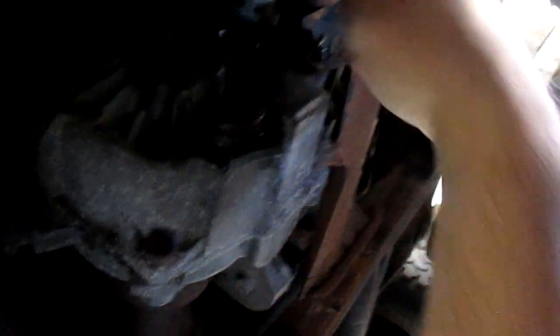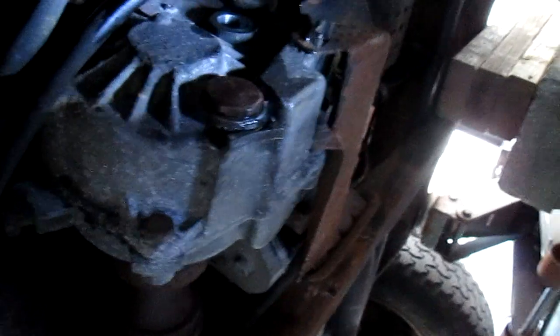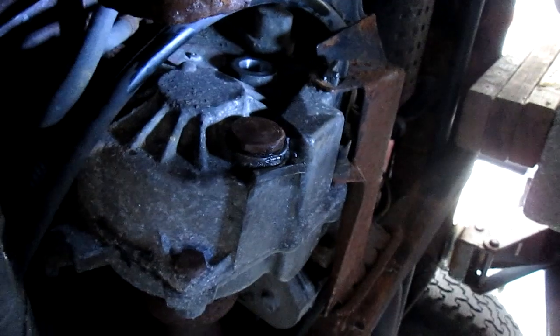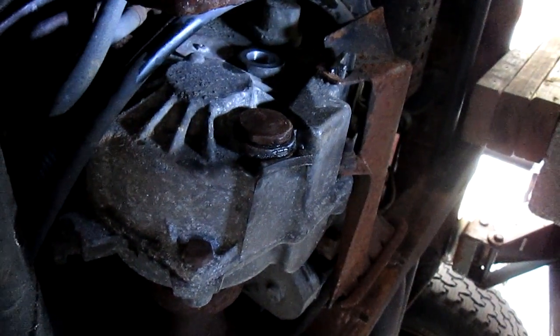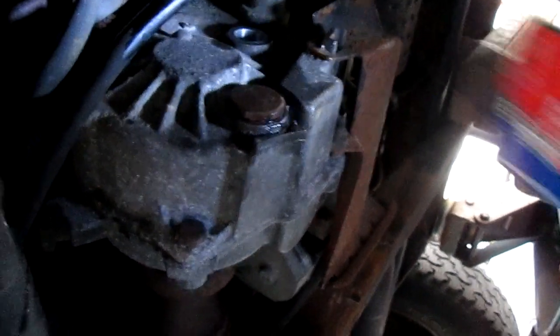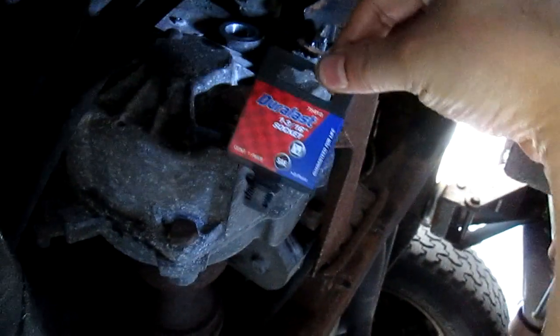Anyway, before you take the drain bolt out, make sure you're able to remove the top filler bolt first. If the top filler bolt won't come out, don't even bother draining it. So my tip is: take the top one out first, then drain the bottom one.